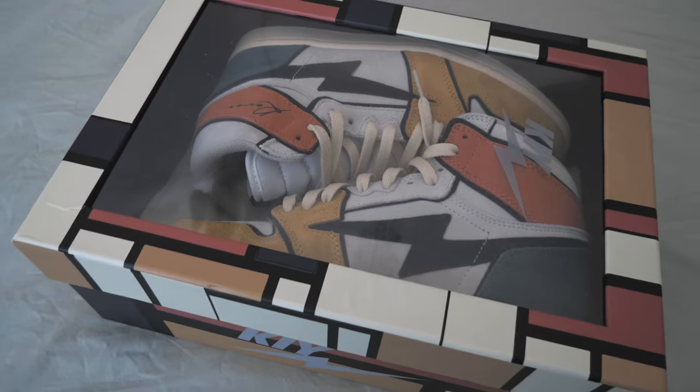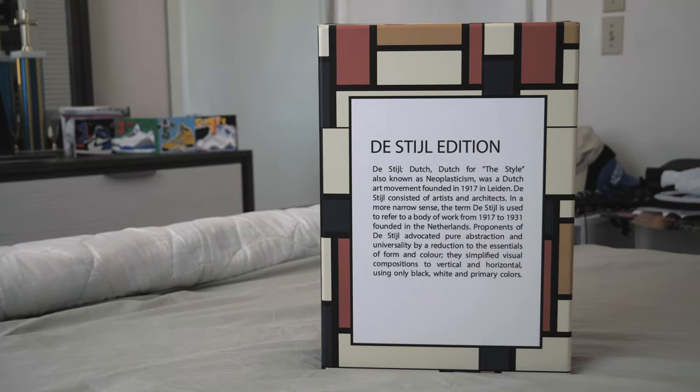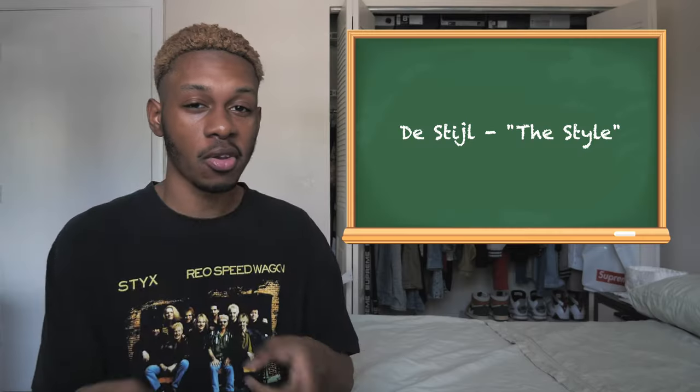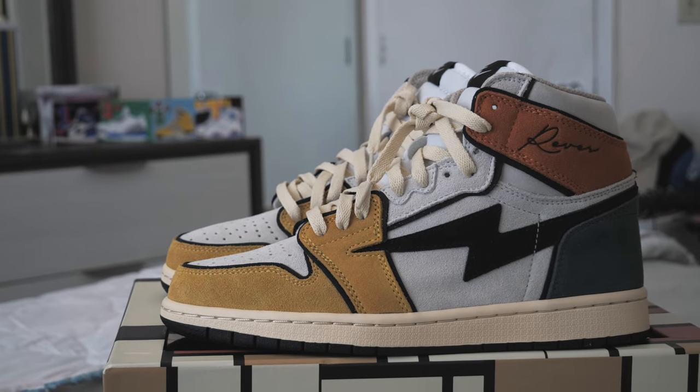With this specific shoe box, we get a see-through cover with the Distill Pattern — that's so hard to say in one sentence. And on the bottom of the box, it explains the history of Distill, which means "style" in Dutch. There's a little educational information for you guys — you learn something new every day. And that art style is basically the inspiration for this colorway.